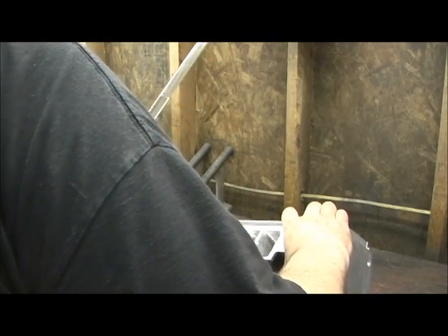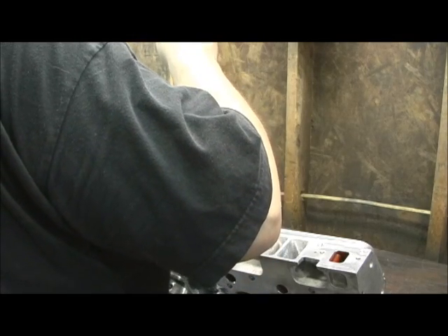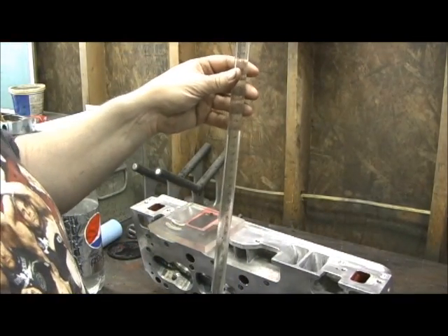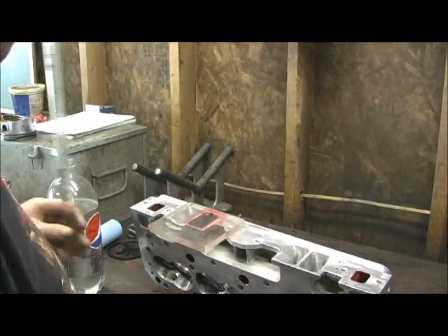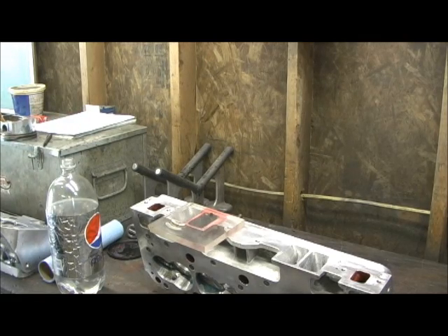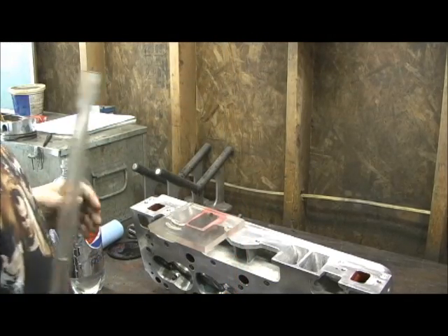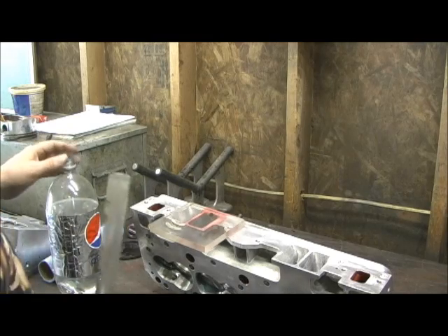Getting that last little bubble can be something sometimes. There ain't no more going in it. Looks like we got 222.4 CCs. And that's the number four port, by the way. So 222.4 CCs — that's from a 187. So that was a 30 CC hit that we were able to get. That's a major port reshape right there.